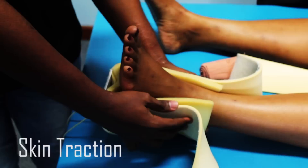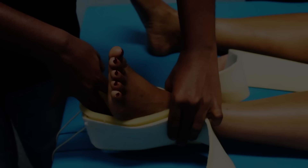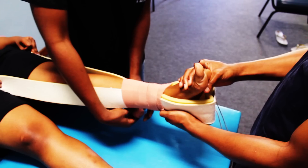With the help of an assistant, you need to apply the skin traction device making sure that the double padded region covers the malleoli. Leave 10 centimeters below the heel to allow for adequate skin traction. Start by applying the bandage above the malleoli.